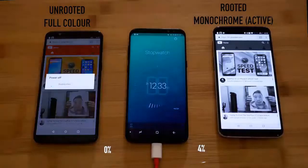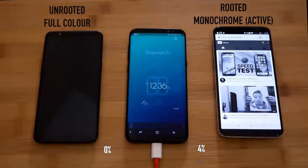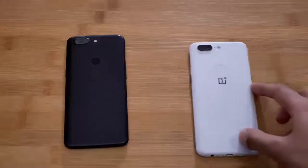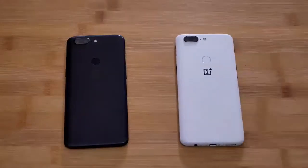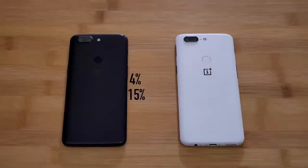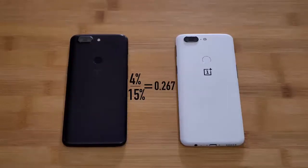Finally, one phone reached 1% and the other was still at 4%. One phone turned off while the other was still on. The experiment was done on a OnePlus 2. At 15% on one side, and 4% vs 0% on the other — the battery life increased by 26%.